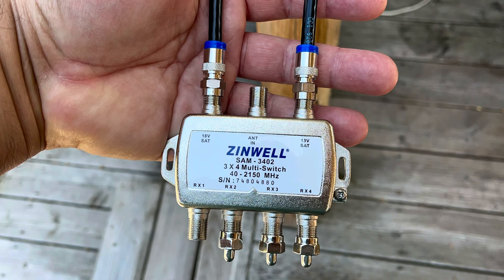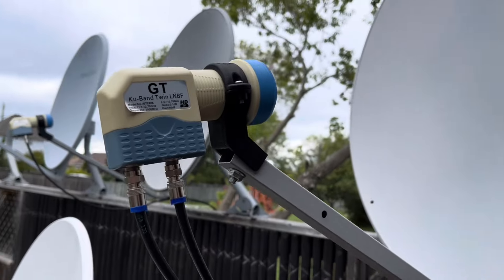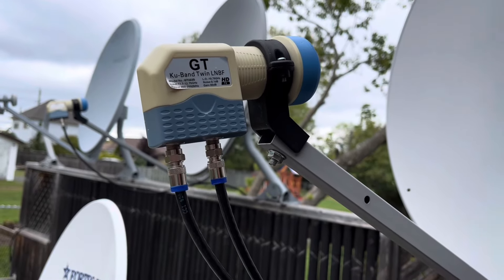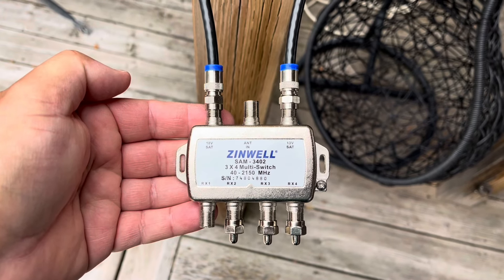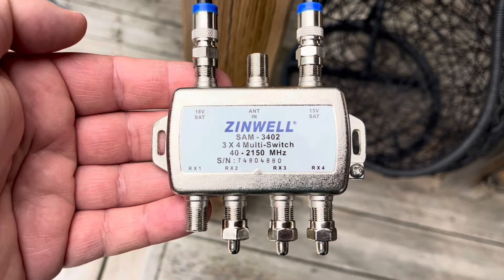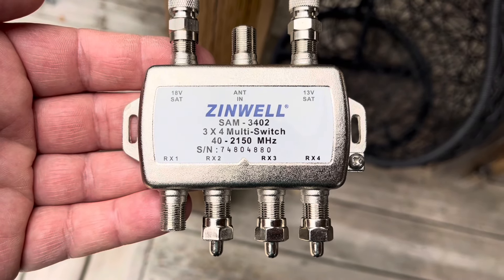A multi-switch lets you connect multiple satellite receivers to a single dish while maintaining independent polarity control of horizontal and vertical polarized channels on each receiver. Switches like this can be used to connect four, eight, or even more receivers to a single dish.